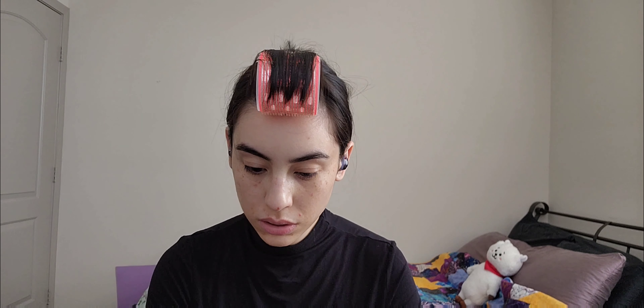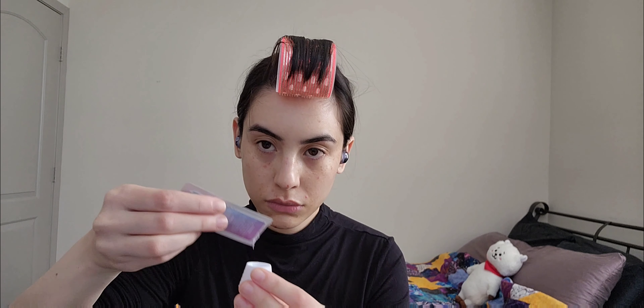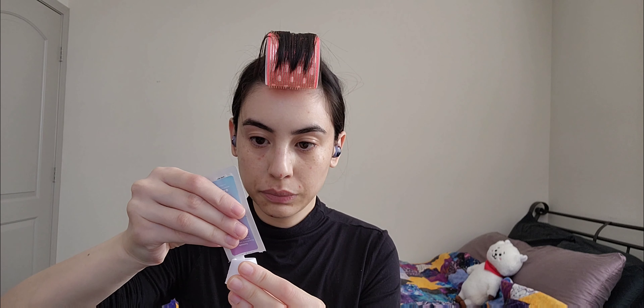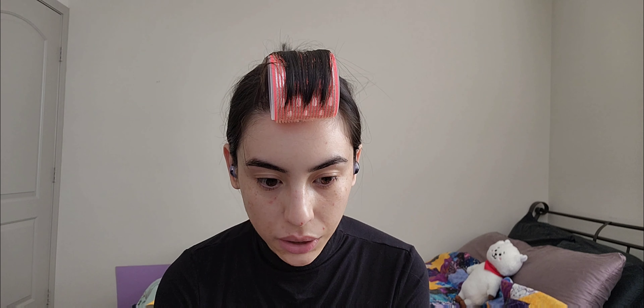Dispense the lift Step 1 solution into a disposable well. Apply the lift solution using the lip gloss brush. Start in the thickest area of your brows, working towards the arch and then towards the head of the brows, and lastly to the tail of the brows. Repeat the step — apply solution evenly to the other brow.